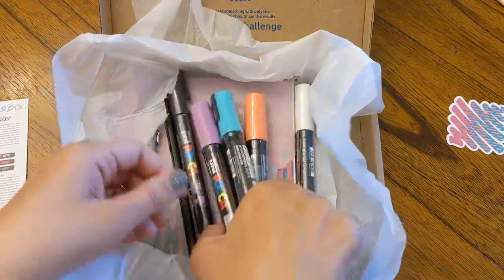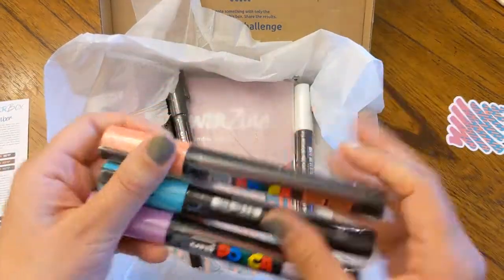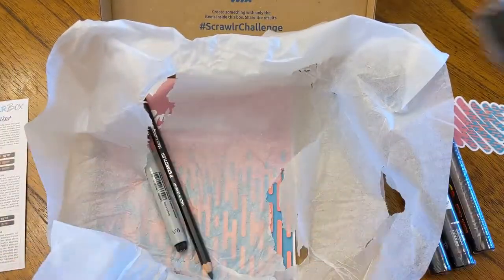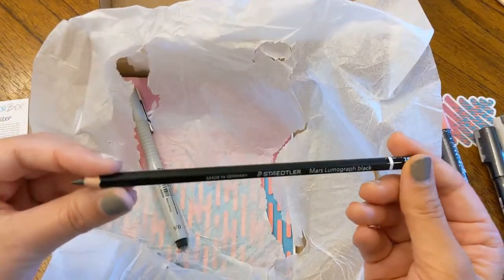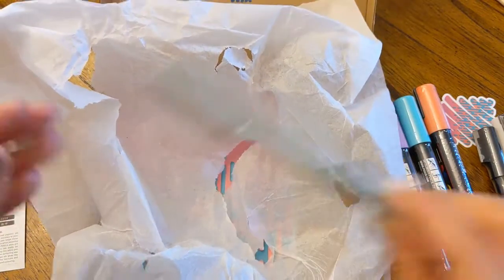And then here we go — these pretty pastel colors: purple, tealy blue, and corally orange in the five millimeter, and black and white in the three millimeter. The Staedtler — I actually have a lot of these Staedtler pencils from them. And then this pigment liner, Faber-Castell, I really do like.